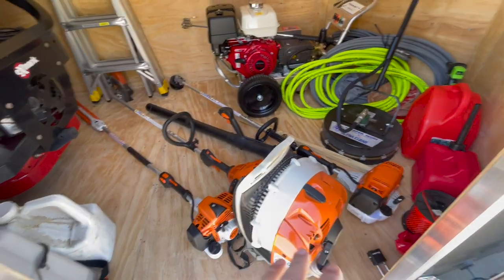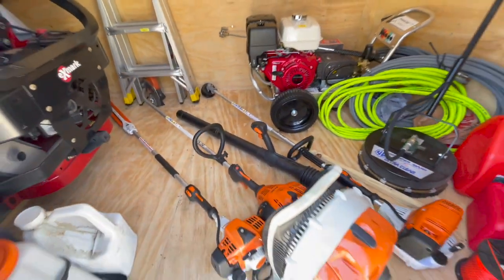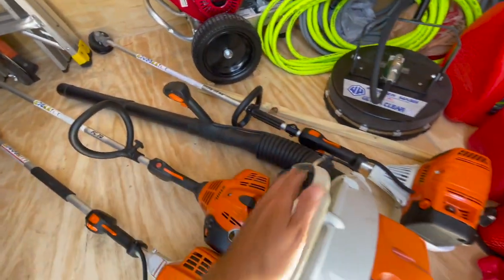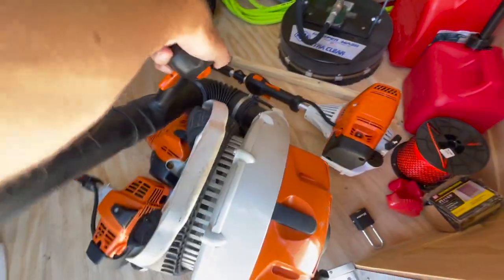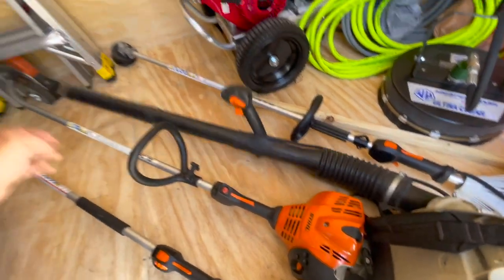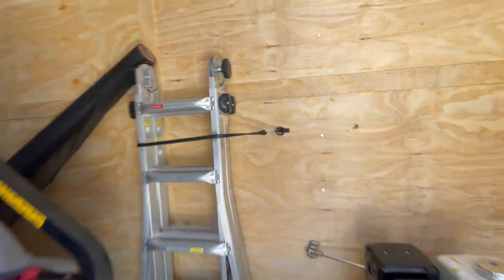I see a lot of people put their equipment on the walls, but I'm gonna try to put it on the floor so when I come to the door it's easy access. I can just grab the hedge trimmer, weed wacker, and blower — really easy. Just pull it right here and swing it right back in.